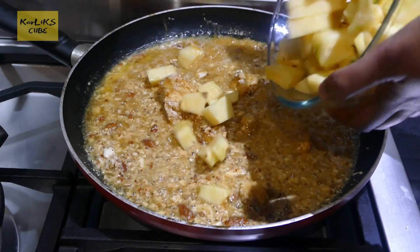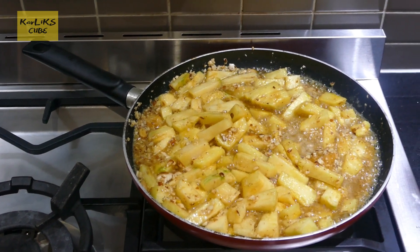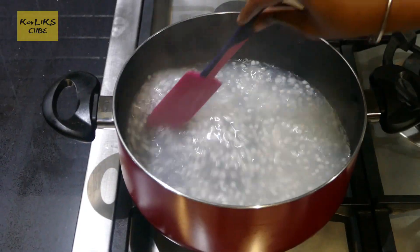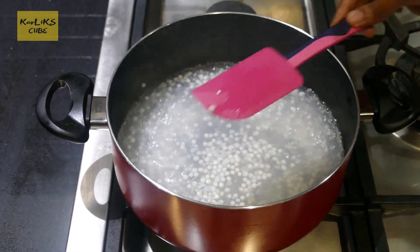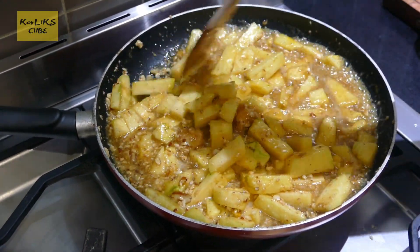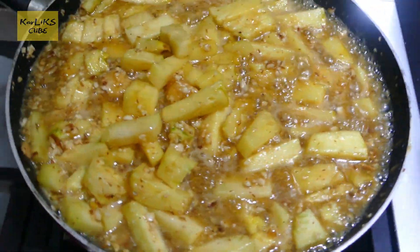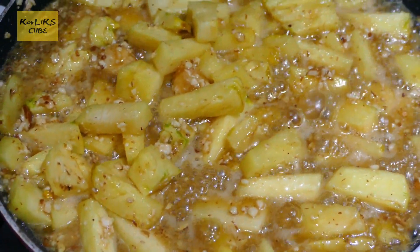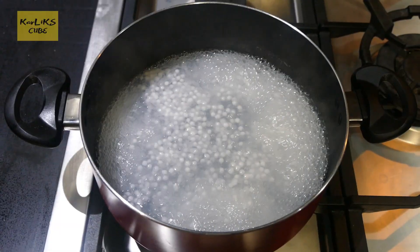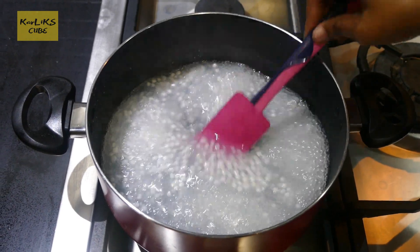Add pineapple and fry until pineapple is cooked. Stir the tapioca once every 5 minutes. Once the tapioca softens, add milk and boil until tapioca turns transparent.